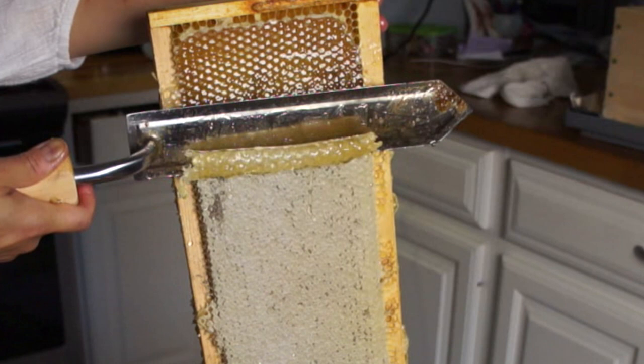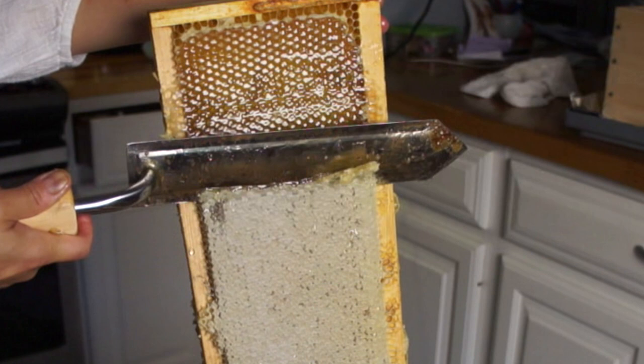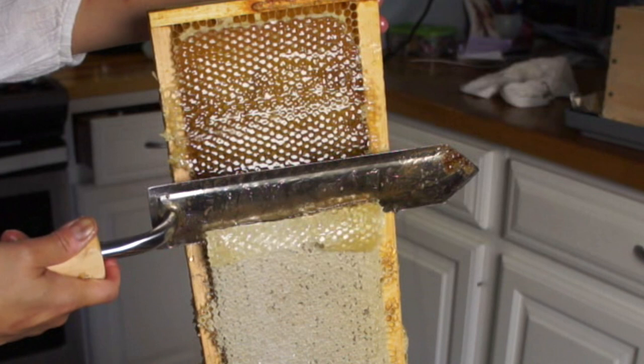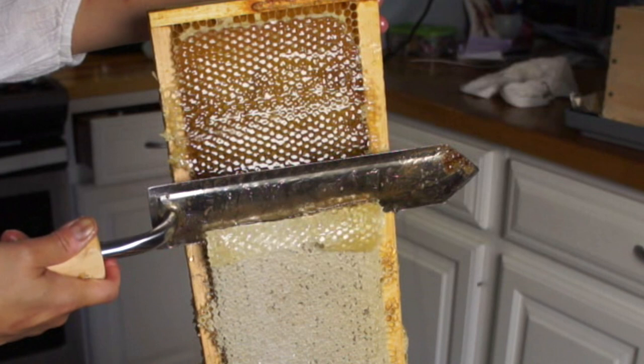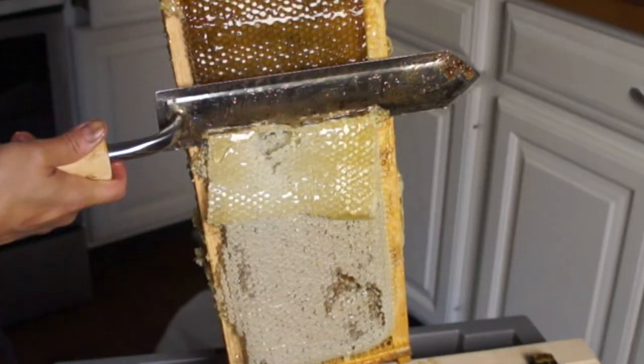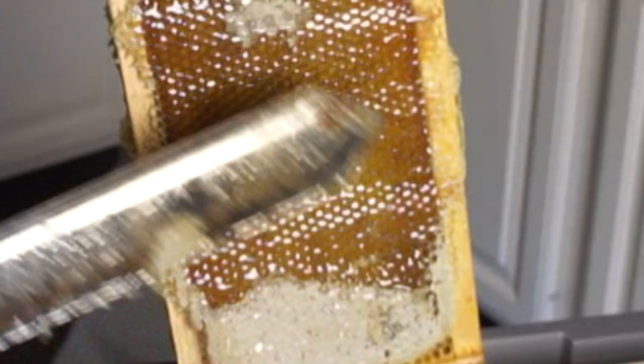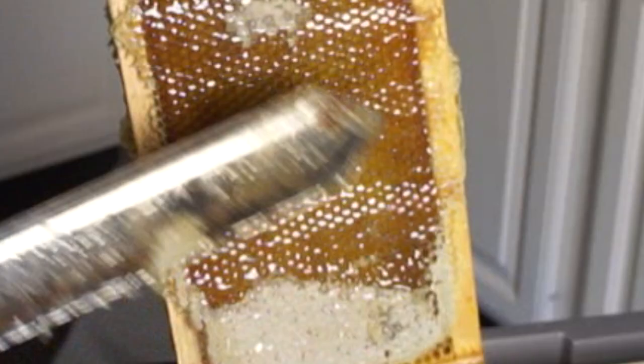We're going to put it through the extractor. I've done three frames — this is the fourth one. So lovely to see all those cells; it's like they're glowing or something.